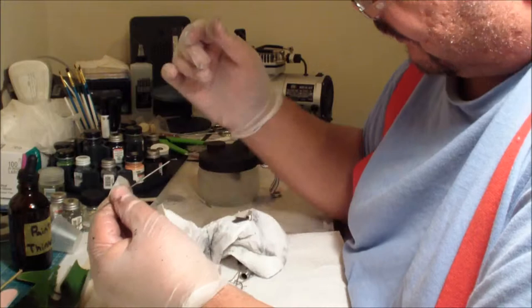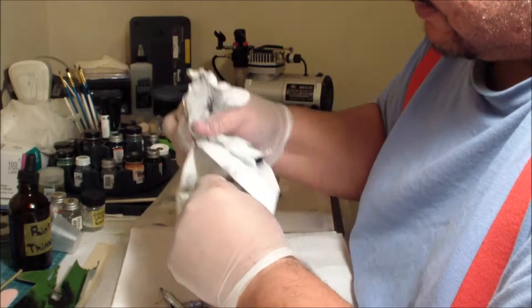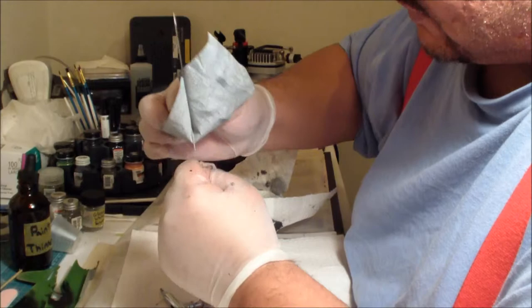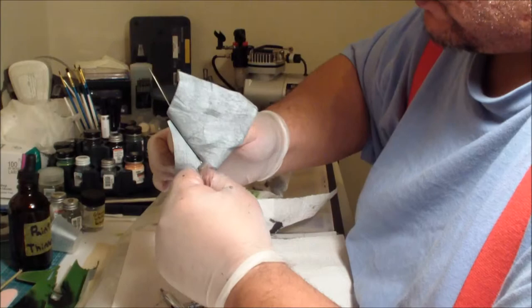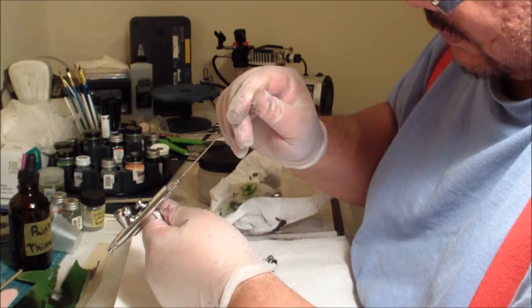Now I'm reinserting the needle — here's some white paint from the last paint session. We want to make sure we get that off; you don't want any remnants hanging around. I sometimes use a very fine sandpaper, wet it down and run it along the needle, just to make sure I've got all the paint residue off and that needle is pristine before putting it back in the gun.